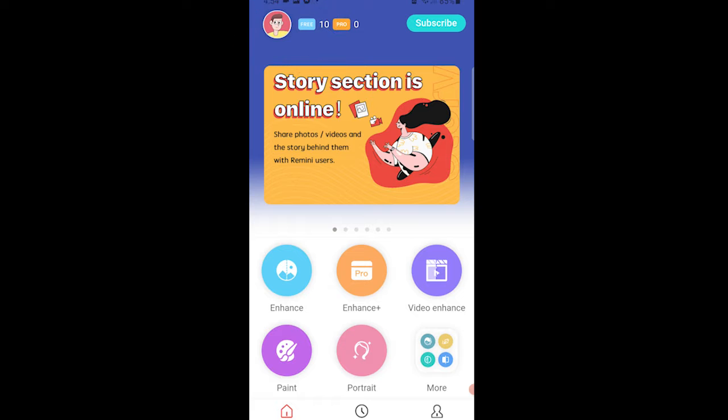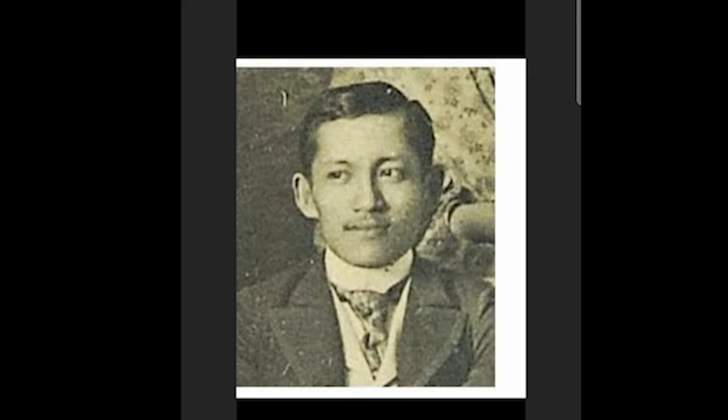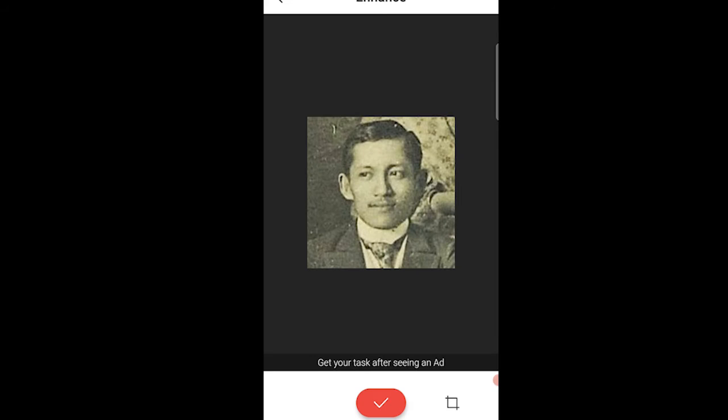Let's click enhance and for our first picture, let's try our Philippine national hero Dr. Jose Rizal, also known as Jose Protasio Rizal Mercado y Alonso Realonda. We'll resize the photo a bit and click the button.